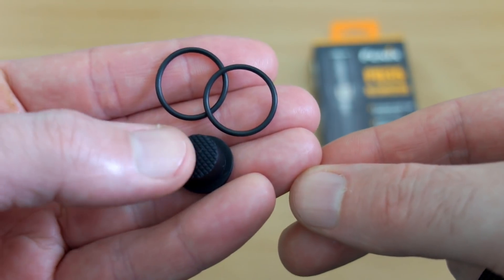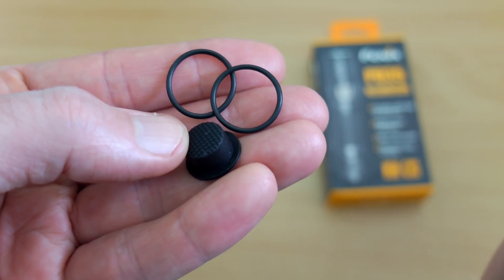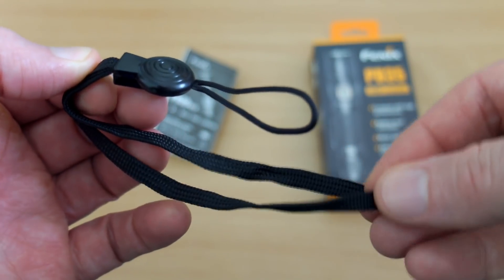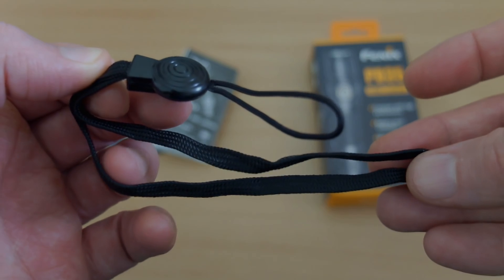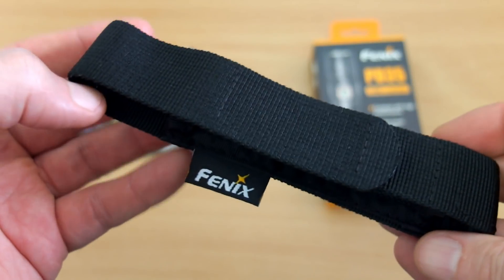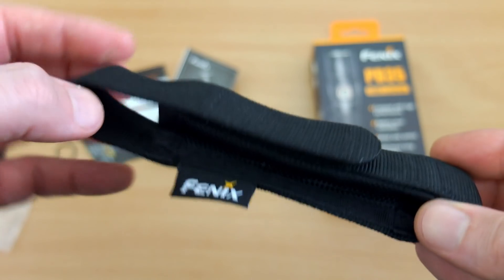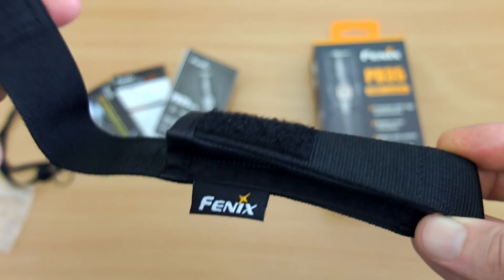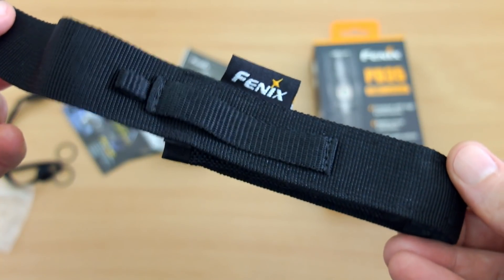Two spare O-rings and a tail cap switch cover are also included, along with a slightly different wrist strap — I personally prefer the one with the adjuster, but that's okay. This is the holster: it's a fairly slim, lightweight nylon holster with velcro patches and a belt loop sewn on the back.